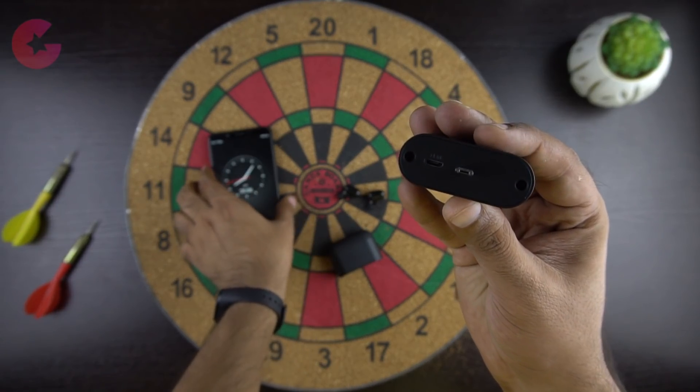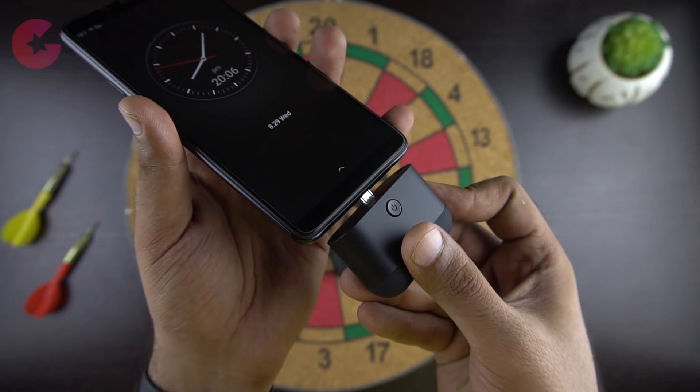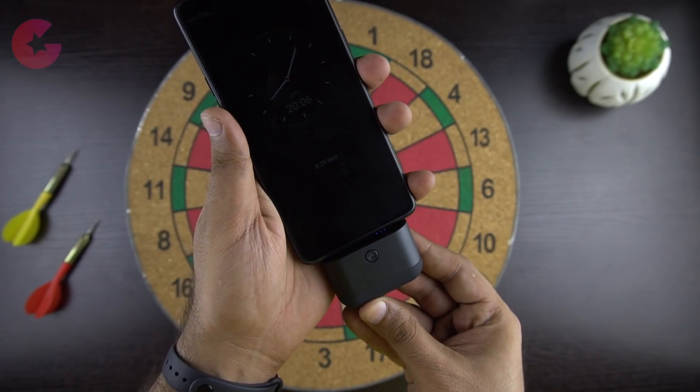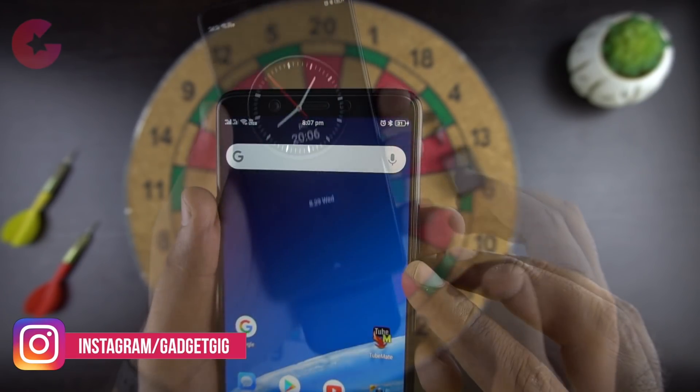Apart from charging the earbuds, the power bank can also be used to charge your smartphone. Just detach the power bank module at the bottom and then you can directly attach it to any phone with a micro USB charging port. You can also use the connector for iPhones and other phones with a Type-C port.